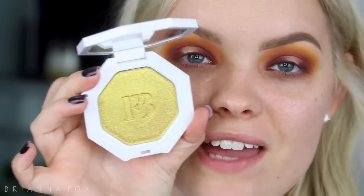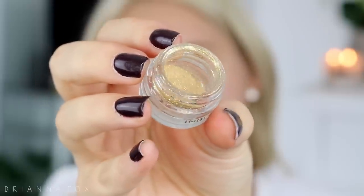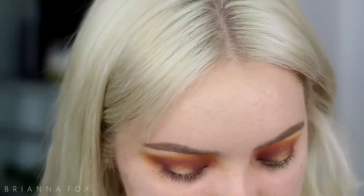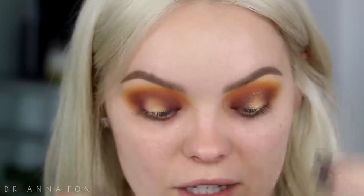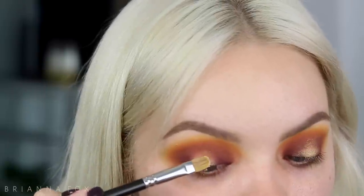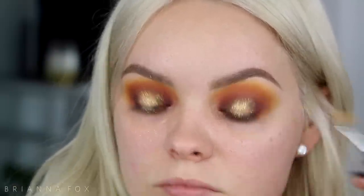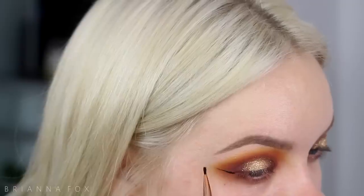I'm gonna grab the color Trophy Wife — this is a highlighter from Fenty Beauty — but I'm gonna use it as an eyeshadow applied with my finger. Then over top of that I'm gonna use the Inglot glitter number 49, which is a beautiful yellow glitter that reflects copper and green at the same time, so it's perfect for the spotlight in the center of the eye. I'm first grabbing my glitter glue from Too Faced, popping it right on top, and then setting the glitter right on top. Then I'll clean up underneath the eyes.